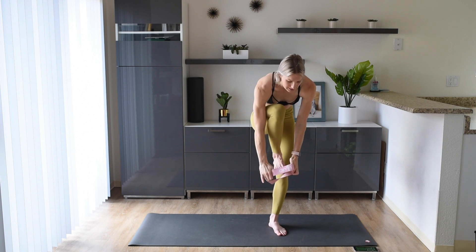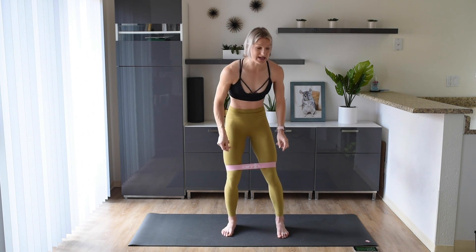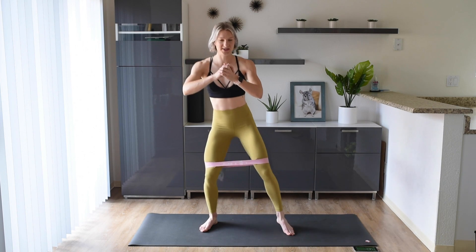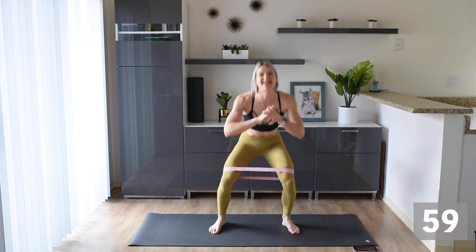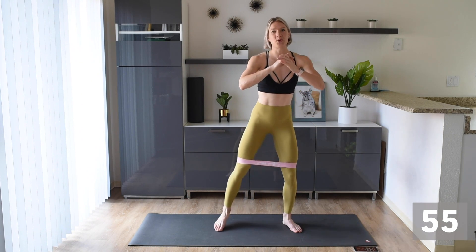Okay, up first — let's put that band around our legs, just above the knees. We're gonna start standing up and we are gonna do some side-to-side squats, just tapping that foot from side to side and getting nice and low. Let's get that booty warmed up! Make sure you're getting nice and low.